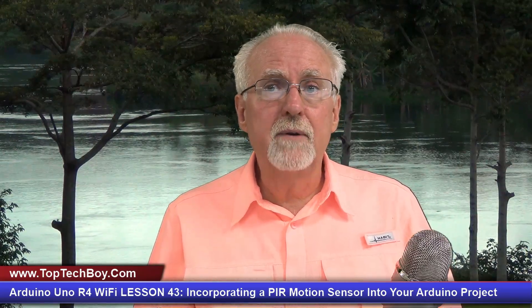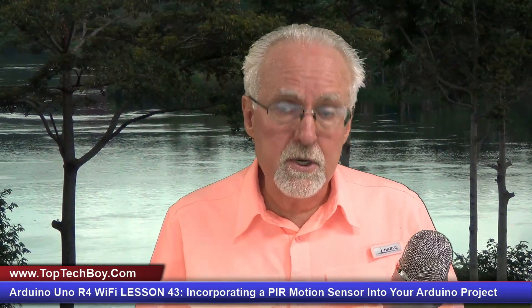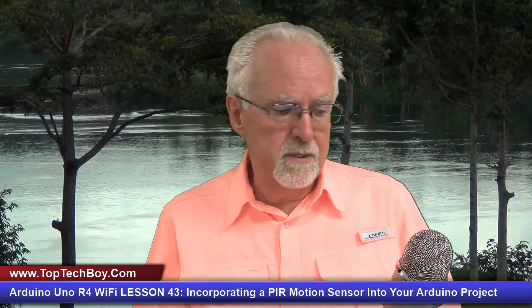Today I'm going to show you how to incorporate a new component into your projects. What's that component, you might ask? The PIR motion sensor.